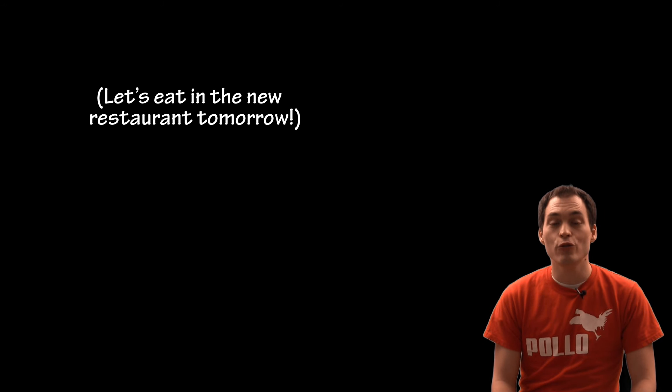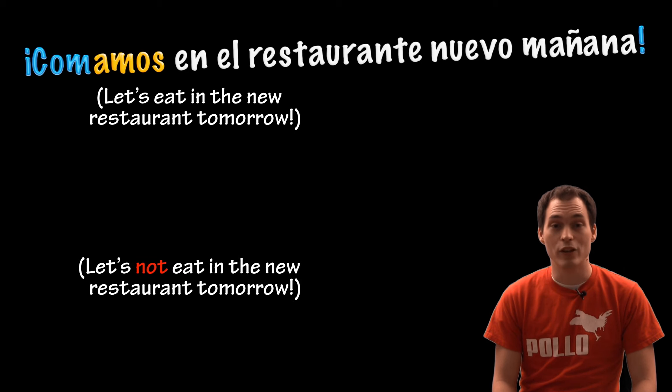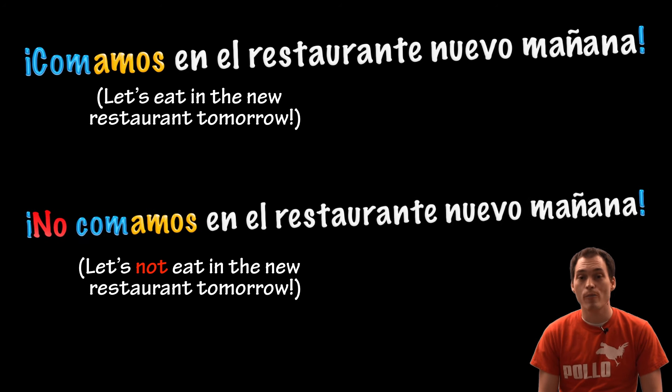Let's eat in the new restaurant tomorrow. Comamos en el restaurante nuevo mañana. Let's not eat in the new restaurant tomorrow. No comamos en el restaurante nuevo mañana.